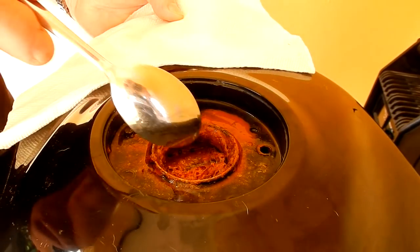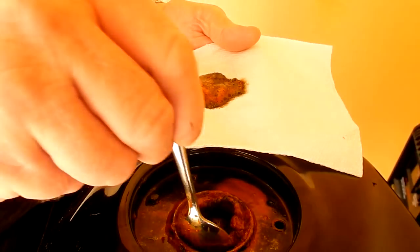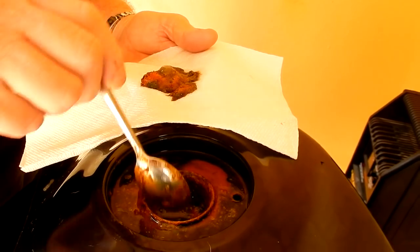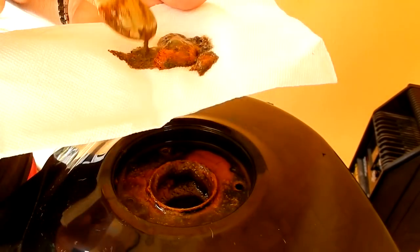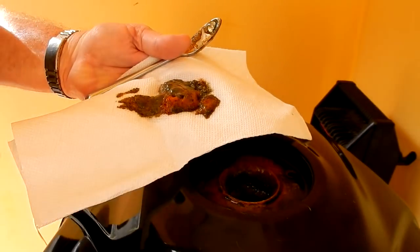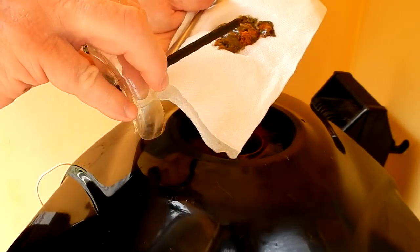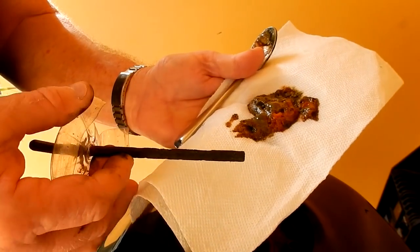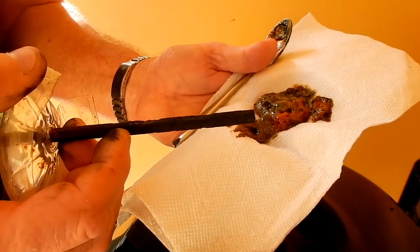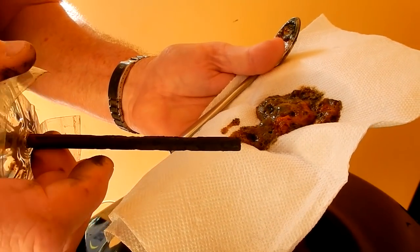I want to show you the anode — it's called a sacrificial anode. What was an Allen wrench is now kind of eaten away; you can't even hardly feel the various angles on the wrench anymore. So you can see that it is definitely eating away at the anode, and that's why it's called a sacrificial anode.